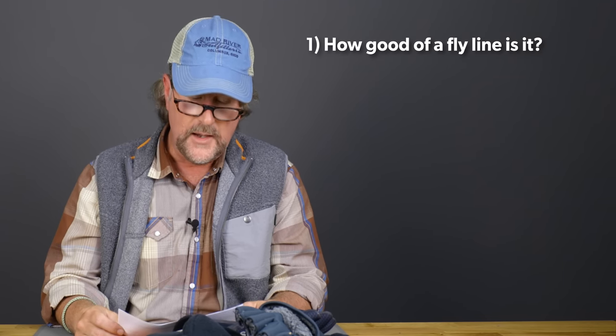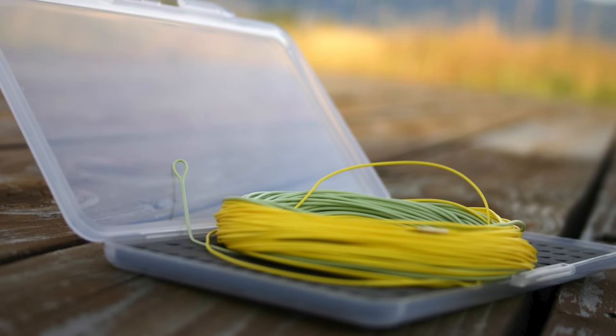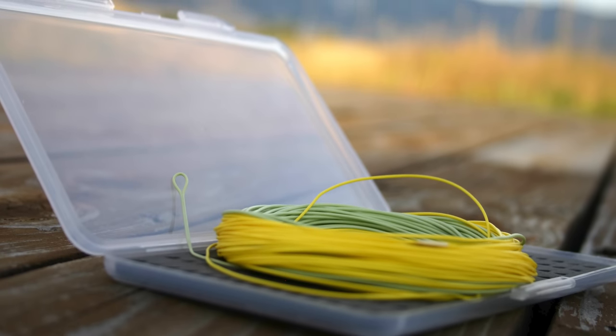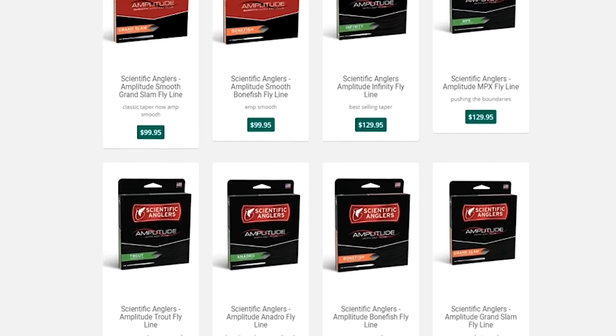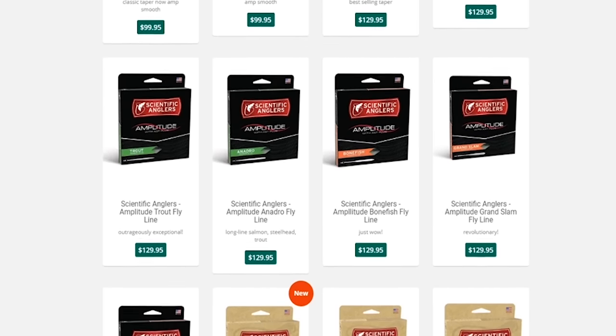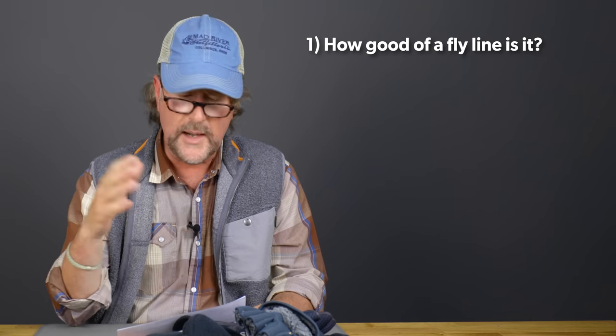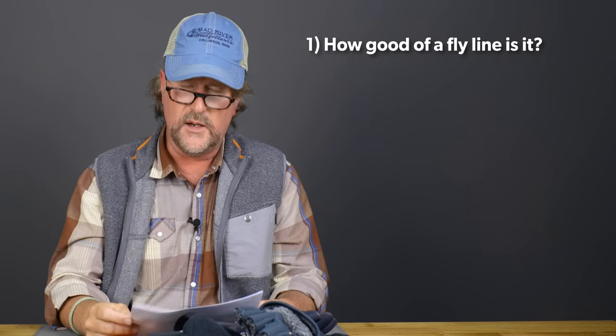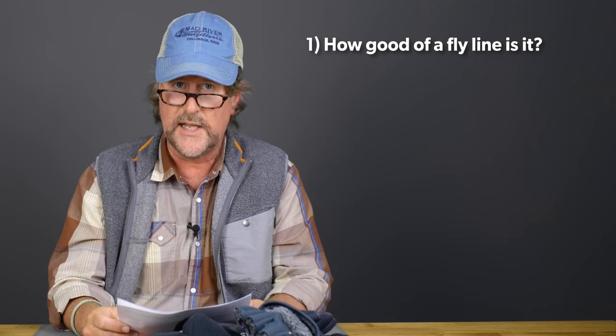For example, the first question is: how good of a fly line is it? If it's a relatively inexpensive line, the core and coating may not be that great and it's going to last half as long as some of your more expensive lines. Some of the new Scientific Anglers lines with the AST Plus coating are claiming to last three to four times as long as your average fly line. So that's number one — how good of a fly line is it? Although I'm not a huge proponent of spending tons of money on a fly line, we have seen that higher quality stuff is going to last you longer.